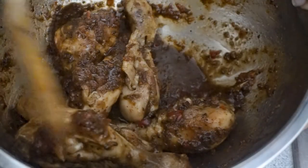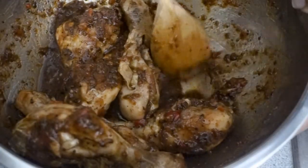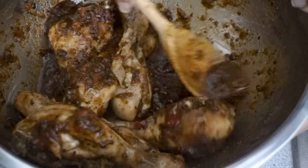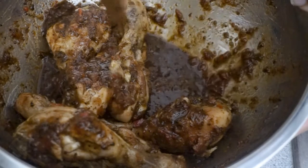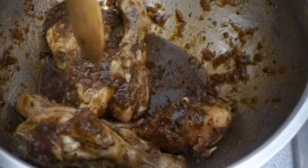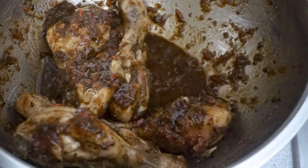Now guys, as I've asked before, if you have tried this jerk seasoning, go ahead and drop us a comment in the comment box below and let us know how you combine your jerk chicken.